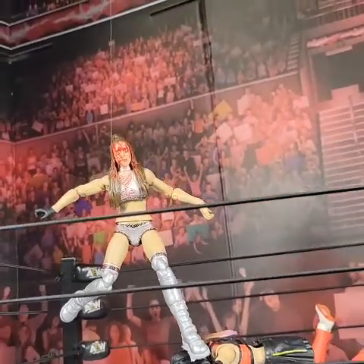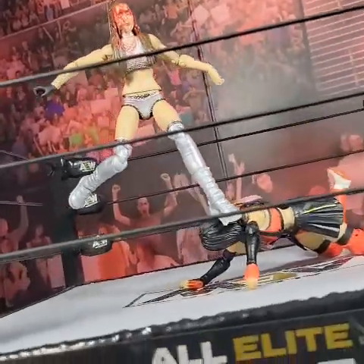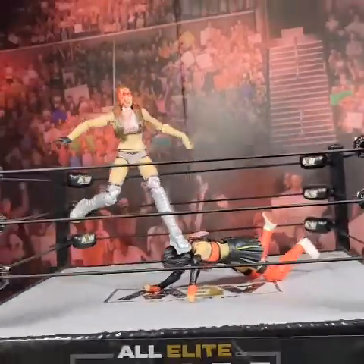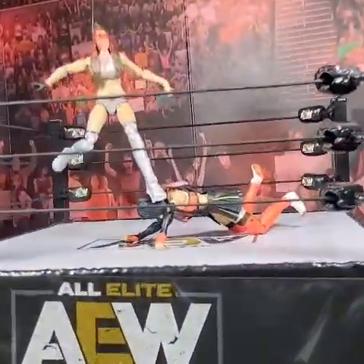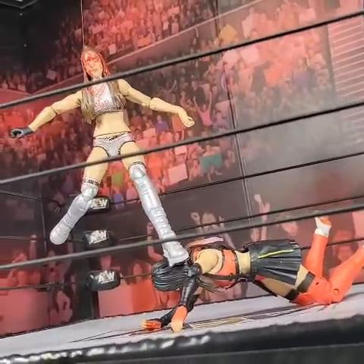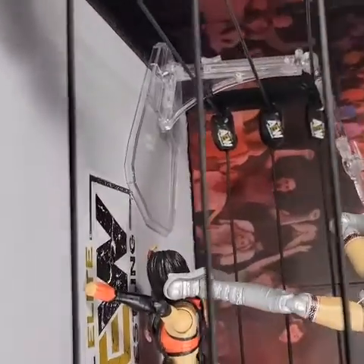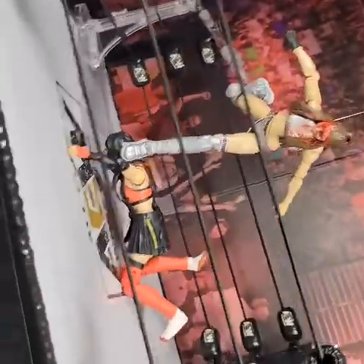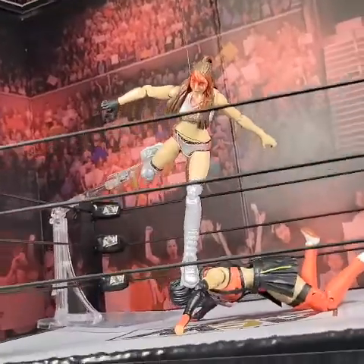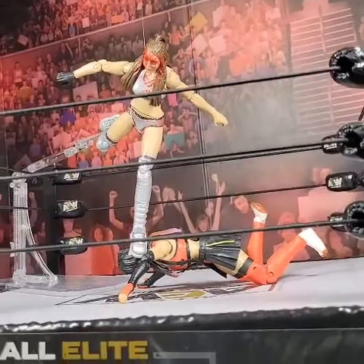I need to get Britt looking down more and looking towards Dashida more, so it's probably gonna take me a few more minutes. Once you get the hang of it it's pretty easy. I went ahead and got a figure stand and put her leg up because I wanted her to be facing more downward. I really like how this turned out — she's positioned how I want, she's facing downward.